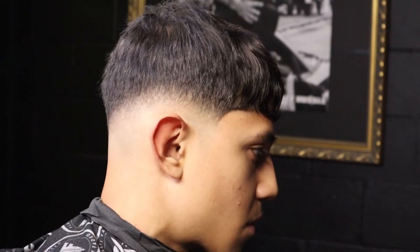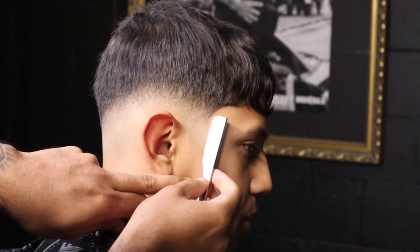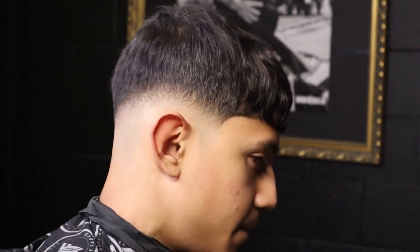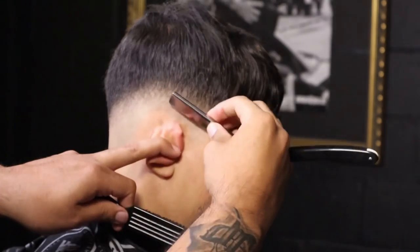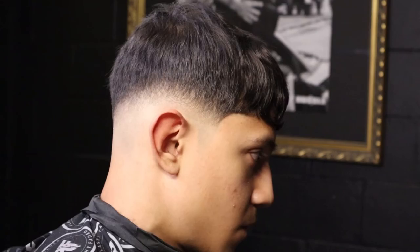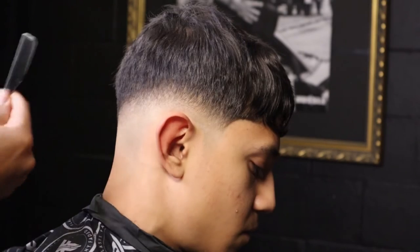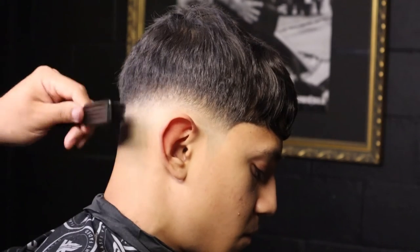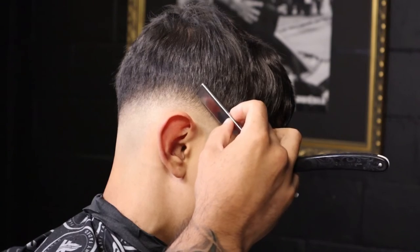So there you have it — a flashy faded compressed low fade. Hope you guys enjoyed. This is my first tutorial from many to come, and I will get better for you guys. Subscribe, like, comment, and let me know what you guys want to see next. Remember, flashy faded is more than just a cut — it's a lifestyle. That's perfect.